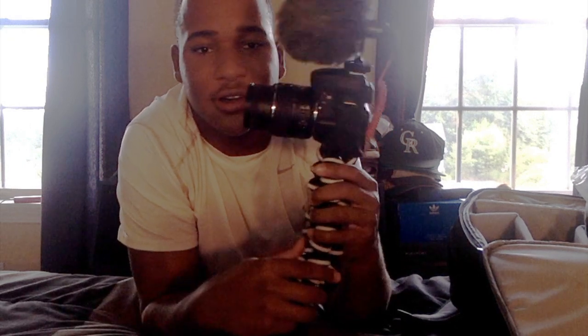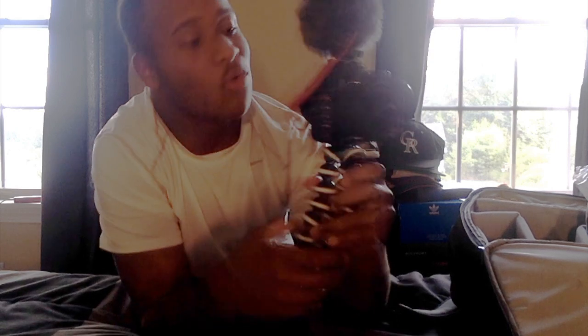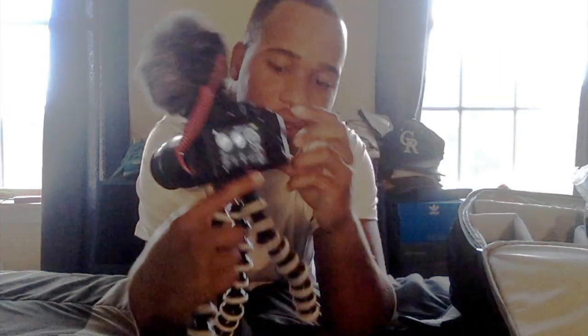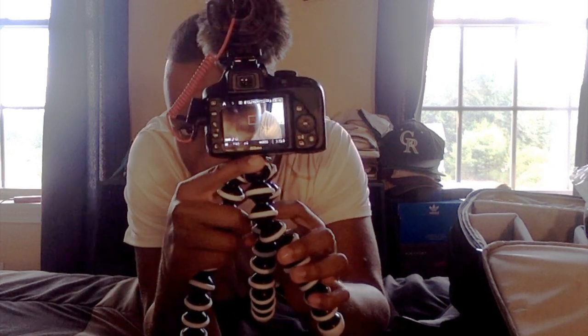So yeah, this is what it looks like — the camera attached to the tripod with the mic on top. Looks really cool. You can hold it out for vlogs or stand it on a tripod. Turn it on — there's all the stuff. You can go into live view and see my face right through here.